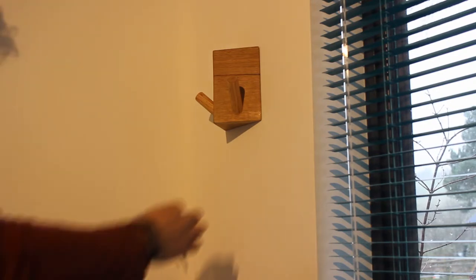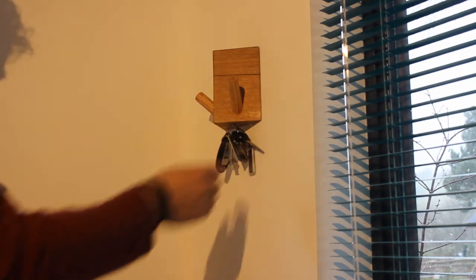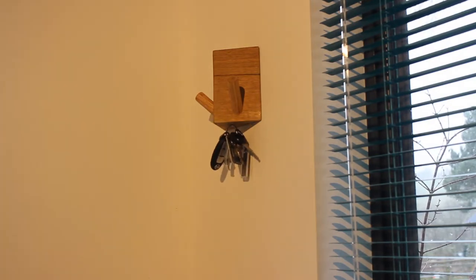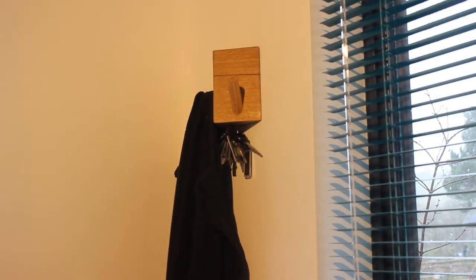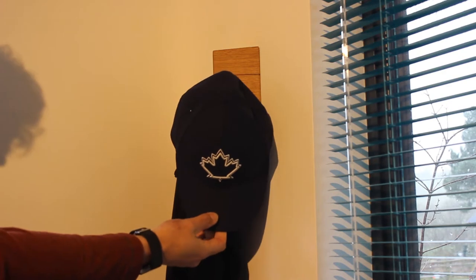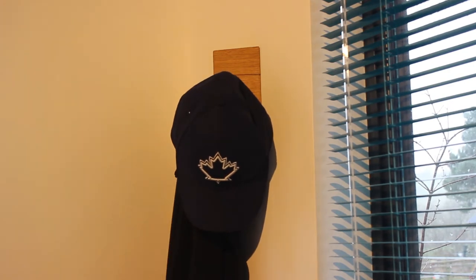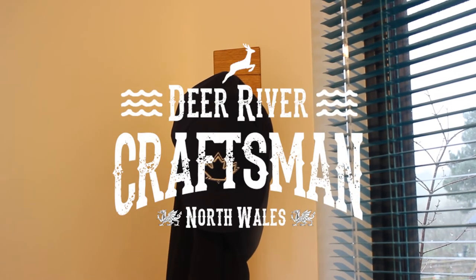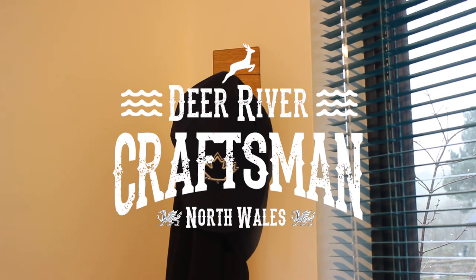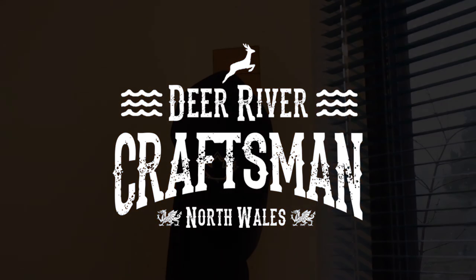I'm really happy with this piece and love the useful design features like the magnetic key holder and the angled faces allowing items to be hung in close proximity but not bunched up, meaning it takes up less wall space. Thanks for watching, and if you like this piece but don't fancy making it yourself, I actually have it for sale on my new website, dearrivercraftsman.com. Go ahead and click that link — you'll find other project videos and my blog on the website as well.